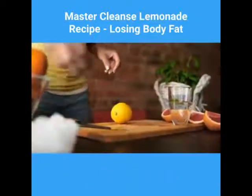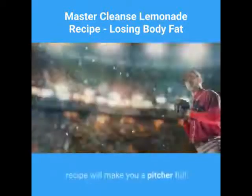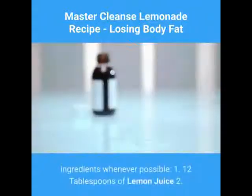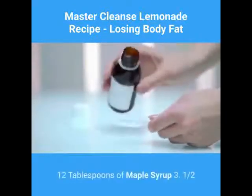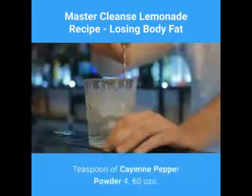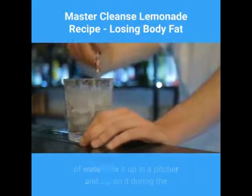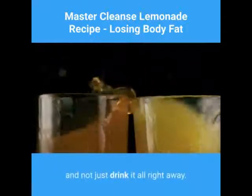Now here is the Master Cleanse Lemonade recipe. This recipe will make you a pitcher full so you can drink it throughout the day. Try to only use organic ingredients whenever possible: 1) 12 tablespoons of lemon juice, 2) 12 tablespoons of maple syrup, 3) half a teaspoon of cayenne pepper powder, 4) 60 oz of water. Mix it up in a pitcher and sip on it during the day. Ideally you will spread it out over the day and not drink it all right away.